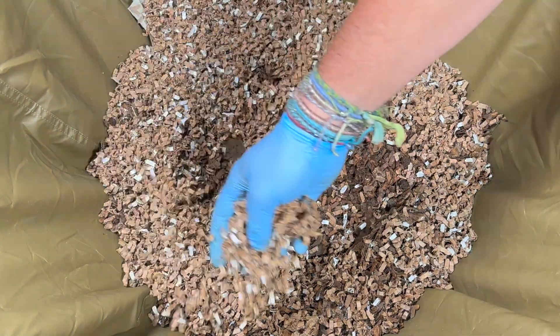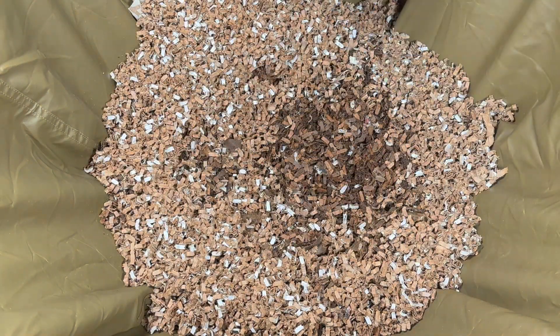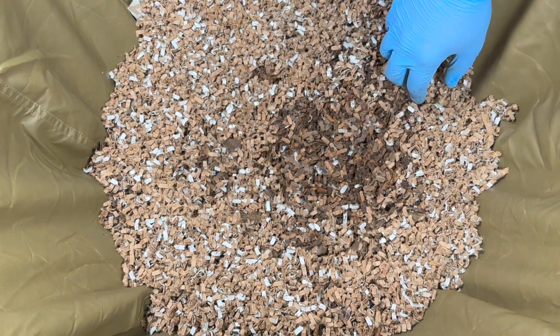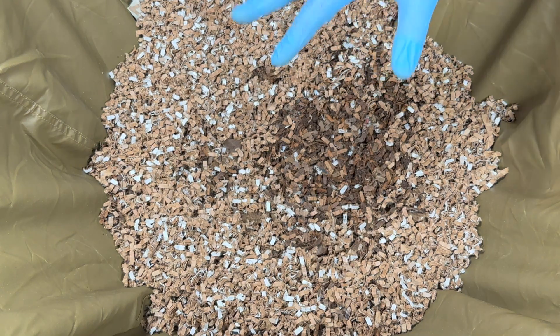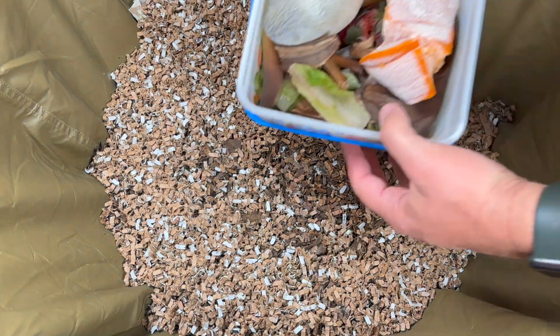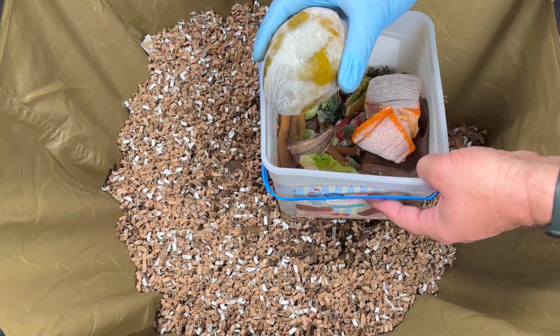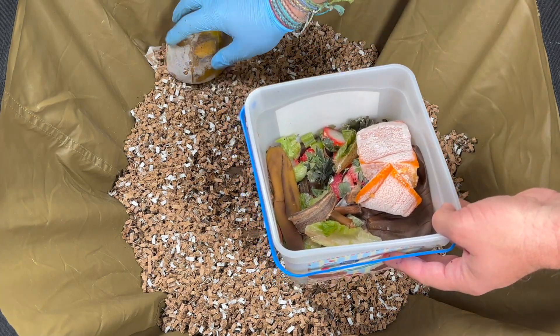These first few feedings I'm going to add a lot of bedding because I want to get the volume up. The first few harvests in this bin really need to be added right back to the top because the worms probably aren't going to be able to get all the way down there — they'll keep rising as we add more food and bedding. Here's what we have to feed. It's been in the freezer so you can see some frost on it. This is a mango that I've put some knife slices through so the worms can get to it.